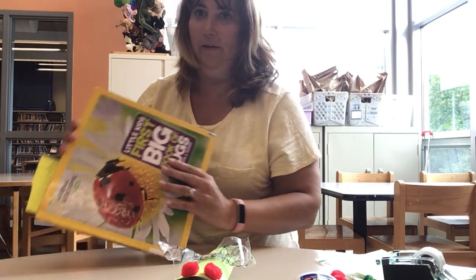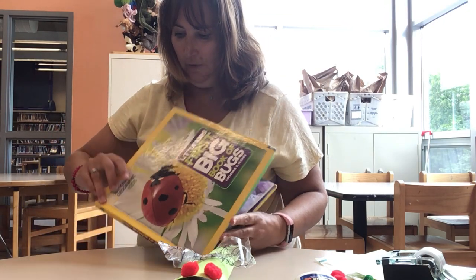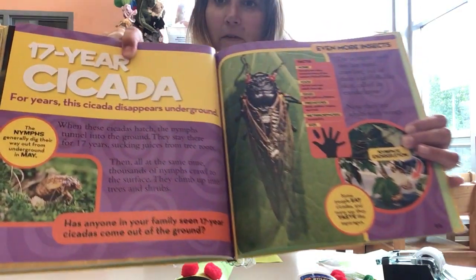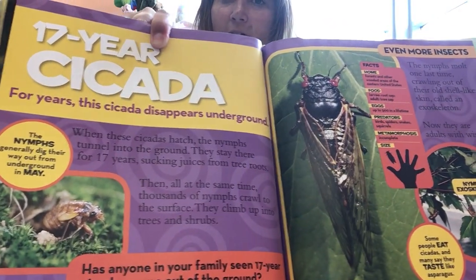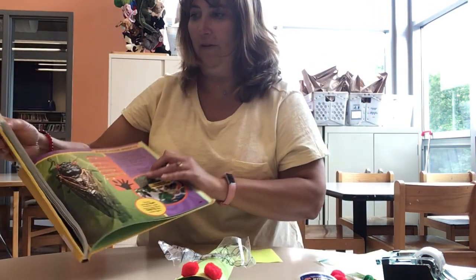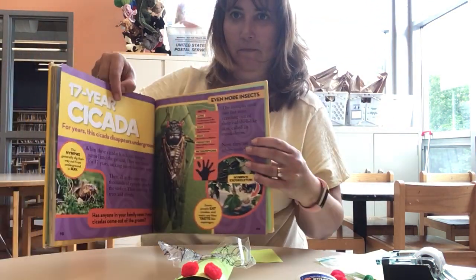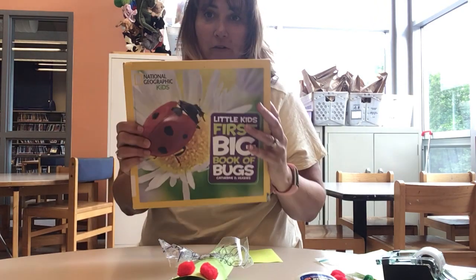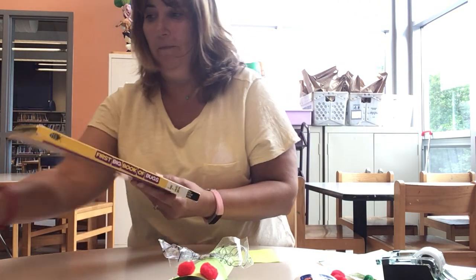And also if you want, okay, more pictures. This is one of our books. So that's one of the exoskeletons. Here's another book about the cicada. If you want to learn more, this book is one of our library books. You can come in and check it out.